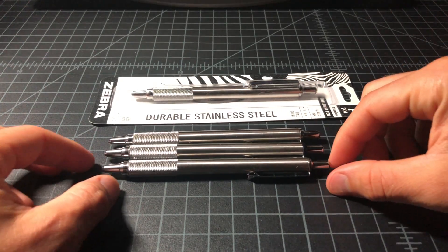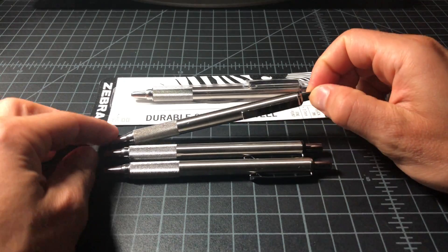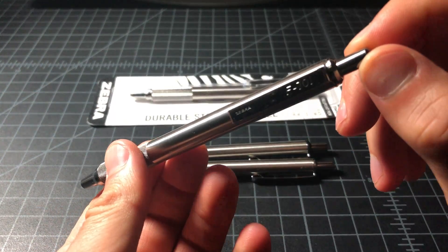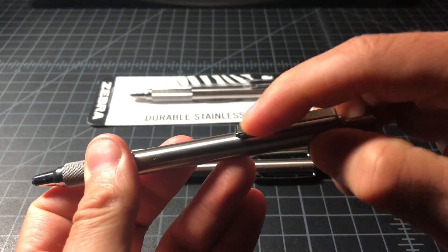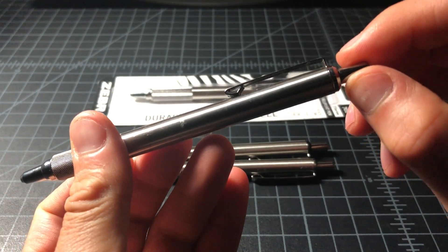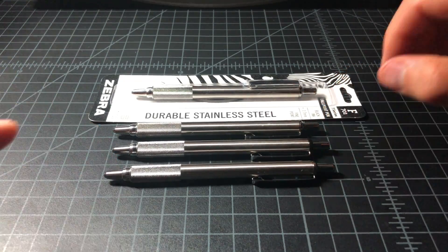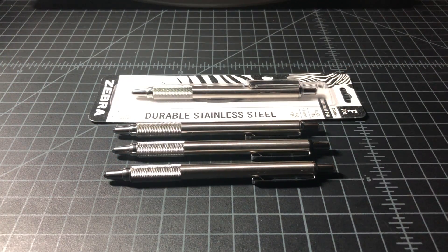The main confusion about the pen is that it's sold in a number of different variants. They're all called the F701, as you can see here. But that's not as clear as you might think, so I wanted to run through essentially four F701s and relay what I've learned about the pen.